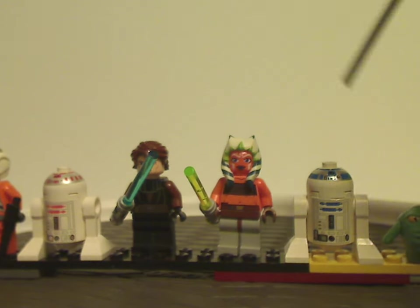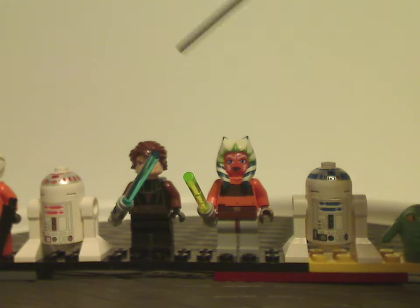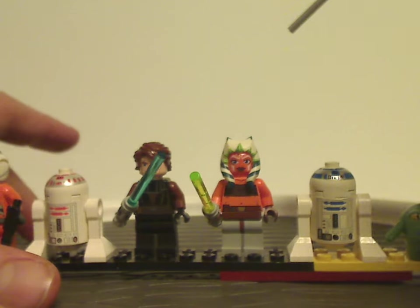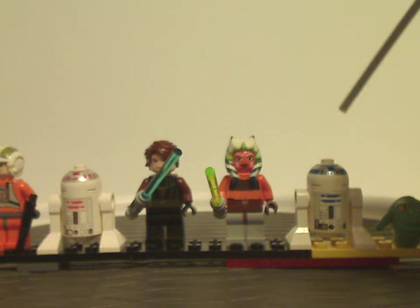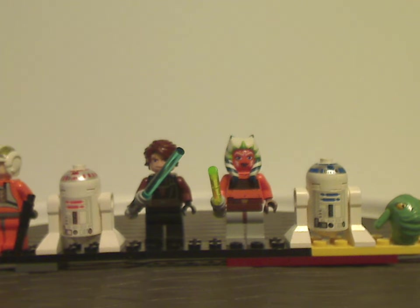Overall, quite fair minifig selections for both sets. Although if the Twilight were made now, I'd expect probably just another Phase 1 Clone Trooper randomly included in it. But that's it with minifigs.